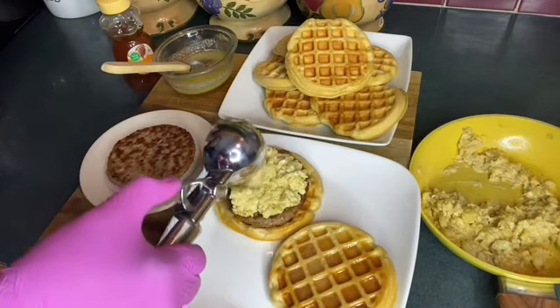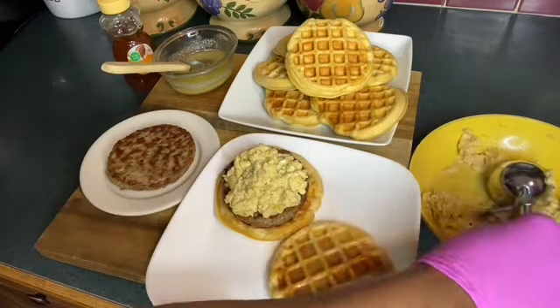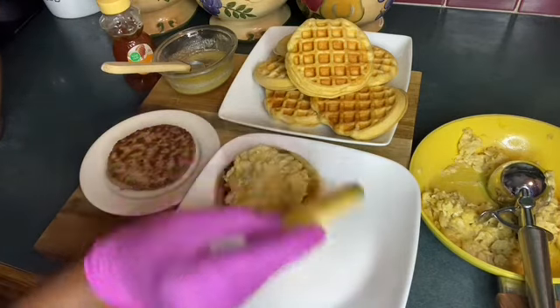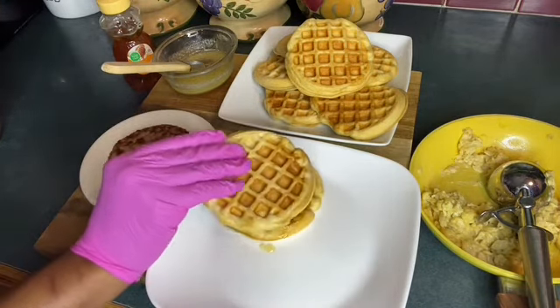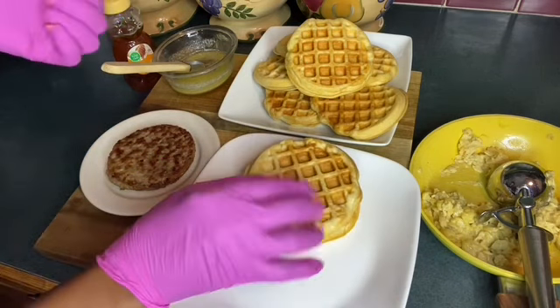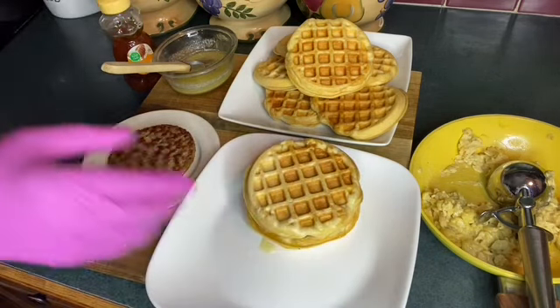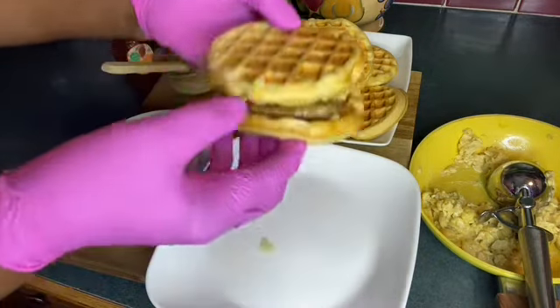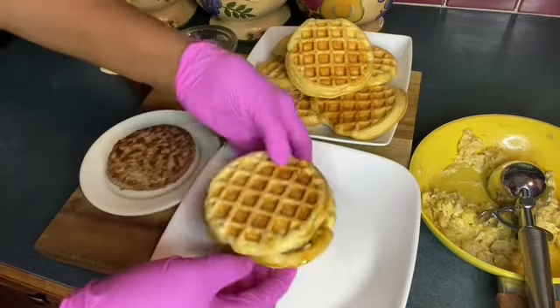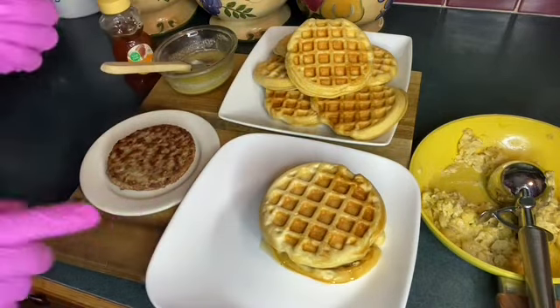Okay, next we're going to put the other biscuit on top. How about a little bit more syrup? Okay, I'll be right back. There it is — biscuit, egg, and sausage.